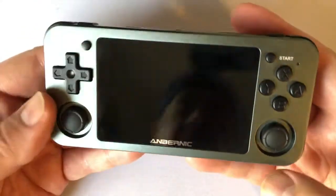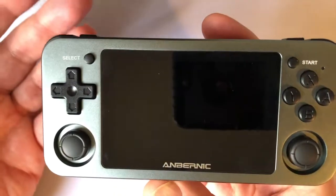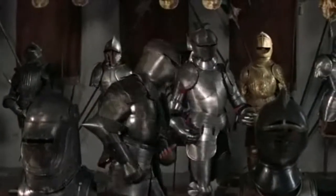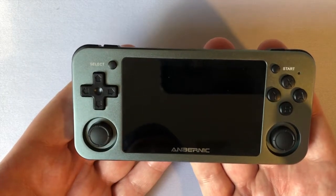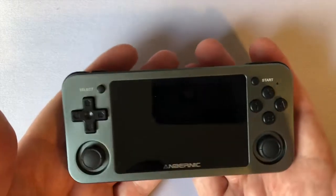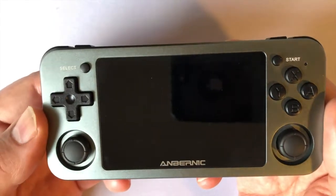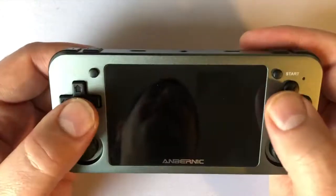Here it is. I was very impressed the first time I looked at this. Right away you can feel the quality of it — it's a good, heavy metal feeling. It just feels quality all over. It reminds me of the first time I held a PSP. You just felt like you were holding something expensive. You can feel the quality, the weight. It's heavy, but it's a good heavy — not something that's going to tire your arms out.